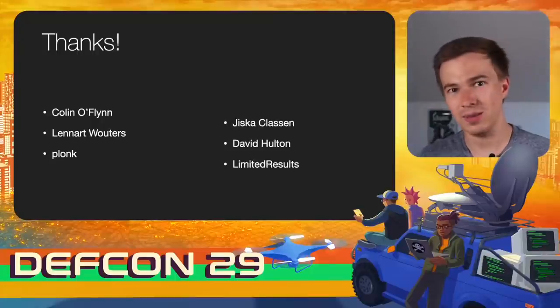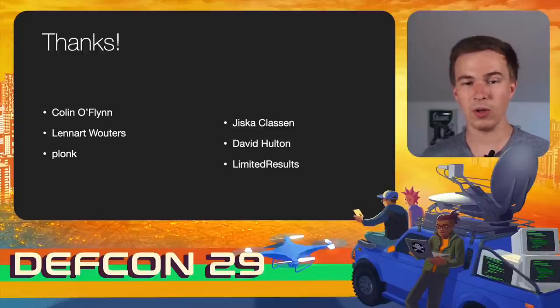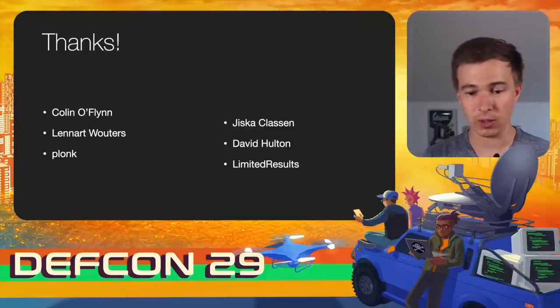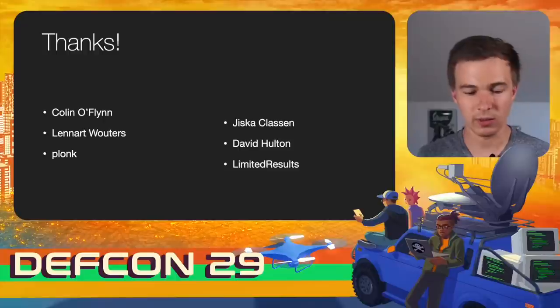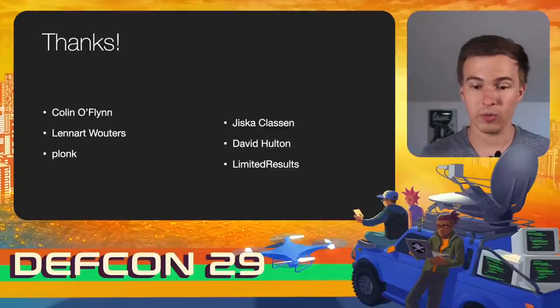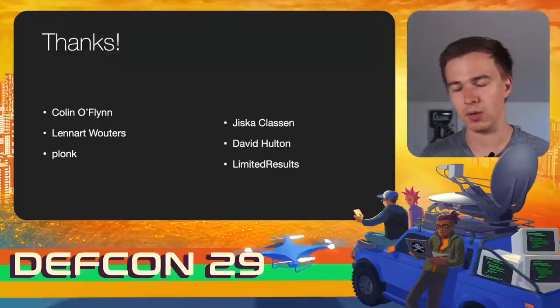This kind of work is not possible without a lot of other people. I want to thank Colin O'Flynn, who nerd sniped me with the attacks in the first place. Leonard Vouchers and Plonk, with whom I did a lot of reverse engineering and experiments. Jiska Klassen, who gave me a lot of information on the Apple U1 chip and helped with RTKit details. David Halton, who provided in-depth images of chips and de-layering of the PCB. And also Limited Results, without whom a lot of this work would not be possible, because he found the actual vulnerability in the NRF52 last year.